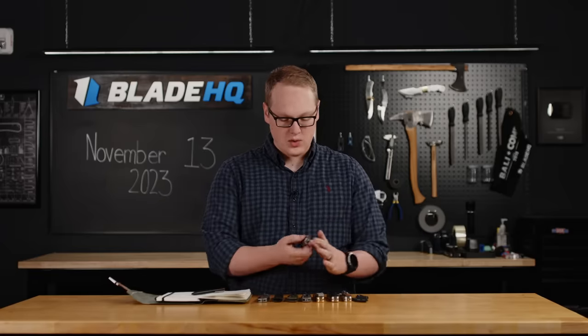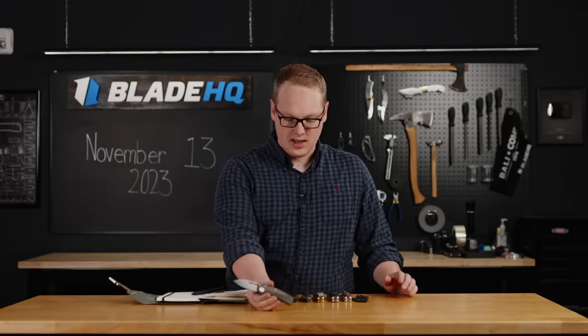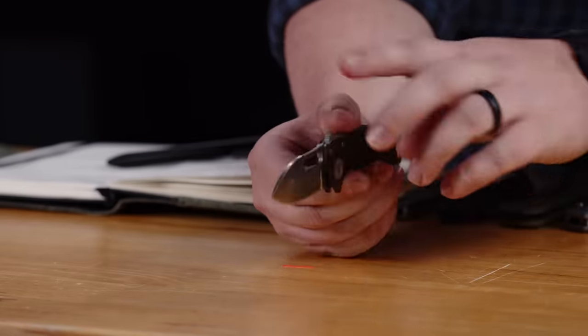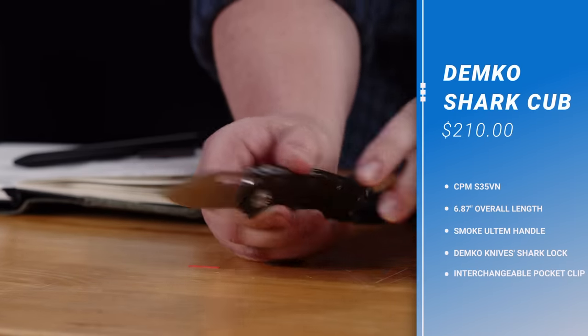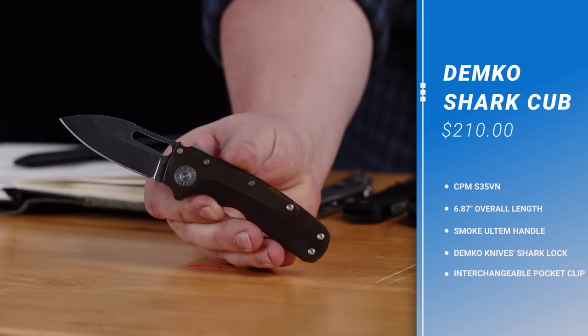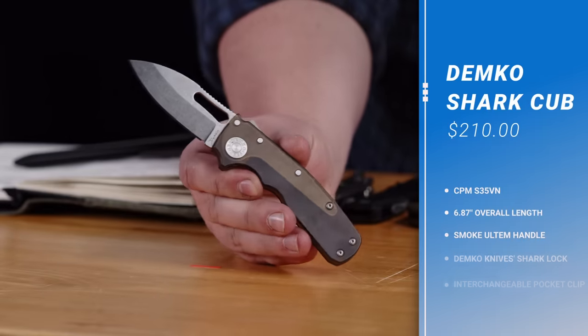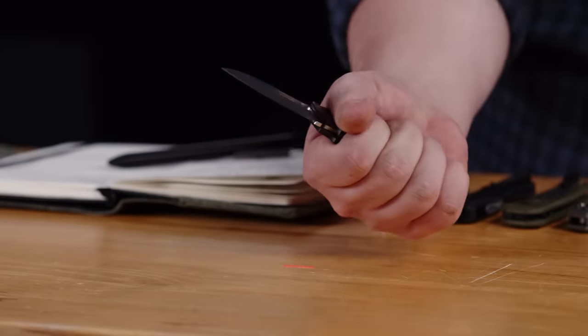First knife on the table is the brand new Demco Knives Shark Cub, and this one is much like the AD 20.5 we all know and love. However, the blade is quite a bit thinner. This one's got a 20CV blade in the slicer profile, which is a Blade HQ exclusive that I love very much, and this kind of smoky Ultem handle. Very interesting, very fun.